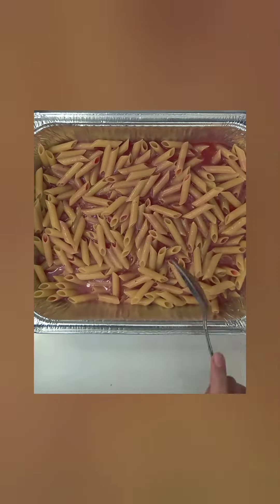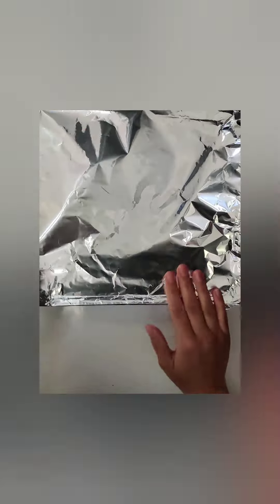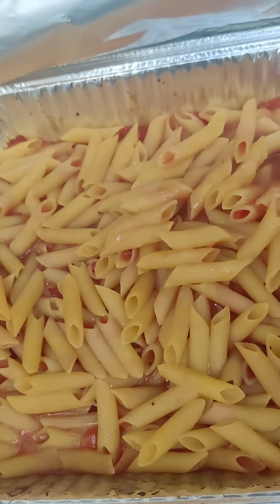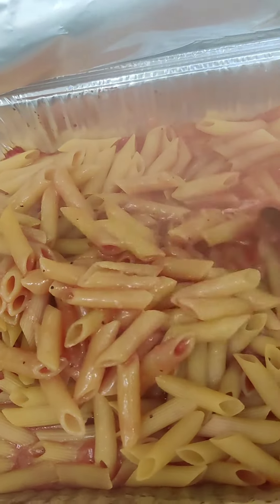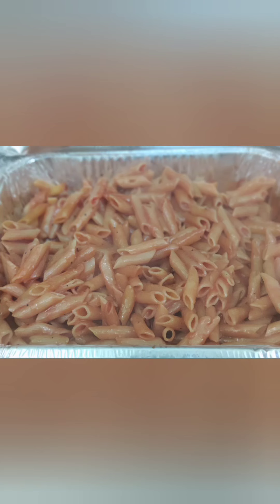Mix this all together and then cover it tightly with aluminum foil. Place it into a preheated oven at 425 degrees Fahrenheit for 30 minutes. After 30 minutes, give it a gentle mix, cover it again, and place it in the oven for another 15 minutes. Now enjoy this delicious dinner!